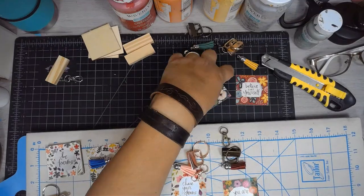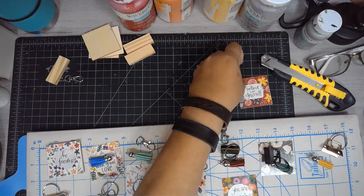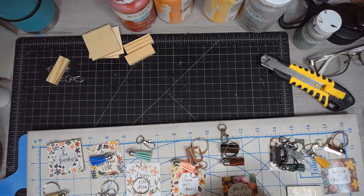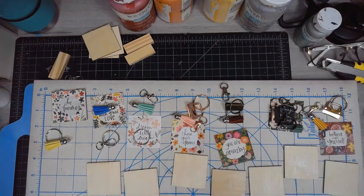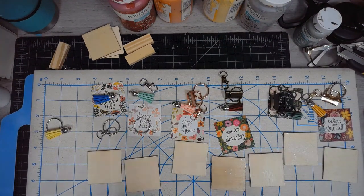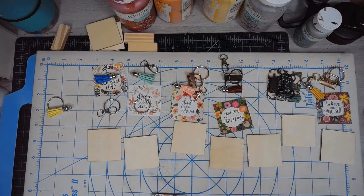I didn't add too many embellishments to these because since they're going to be keychains, they're going to be rolling around in your purse or on your key ring. And if you add too many things like flowers or buttons, eventually they'll pop right off. So I just left them plain — except for the back, which I'll show you in a few minutes.